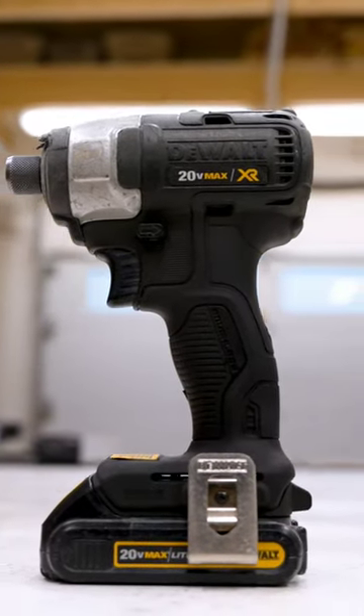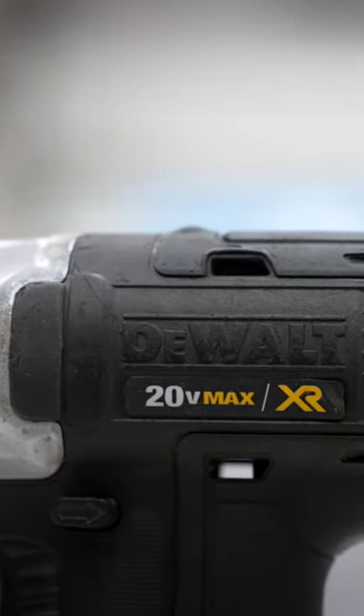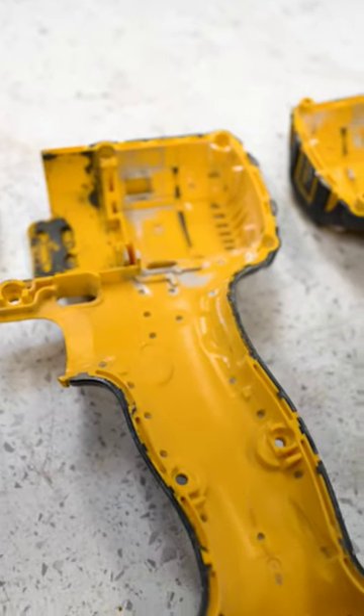Your tools don't have to be boring. Have you ever wished you weren't constrained by the boring color schemes that your favorite power tools come with from the factory? Well, good news, because I am here to tell you that you can dye your tools, and really any plastic, to whatever color you want.